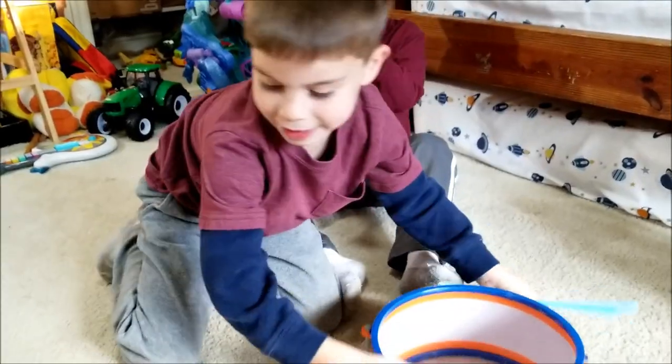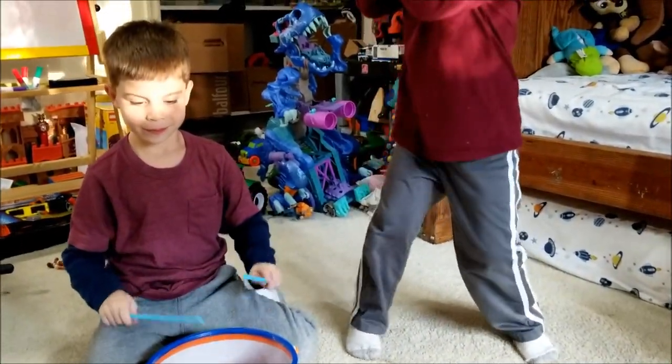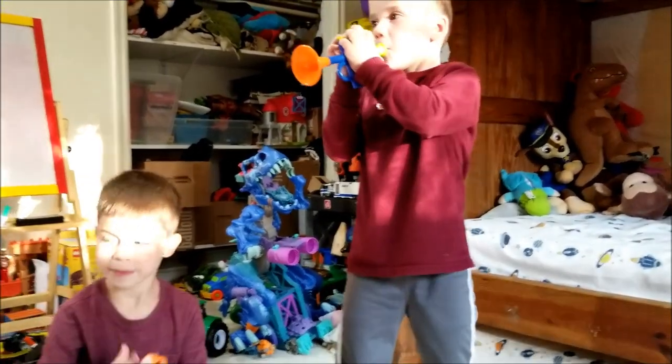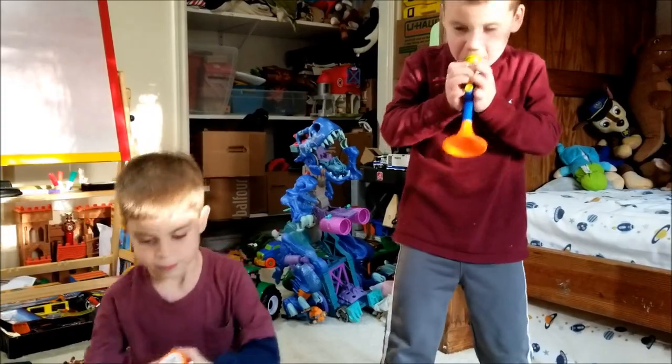Are you guys going to play any music? Yeah! All day! Play! Let's play, come on!